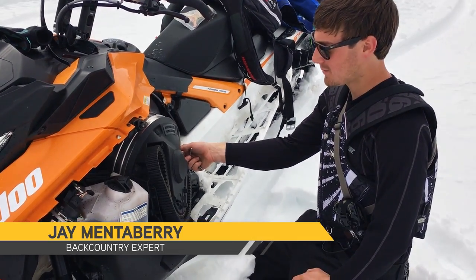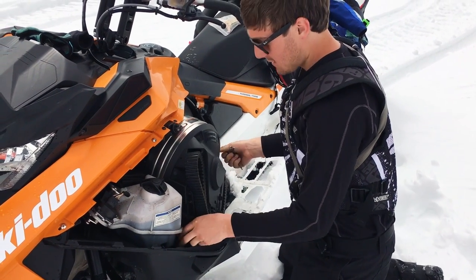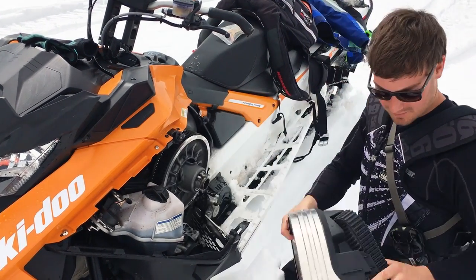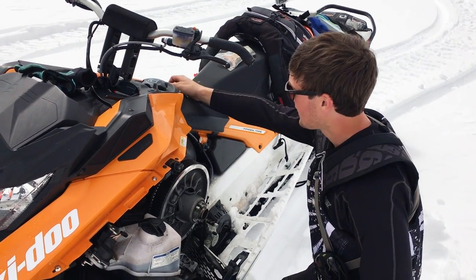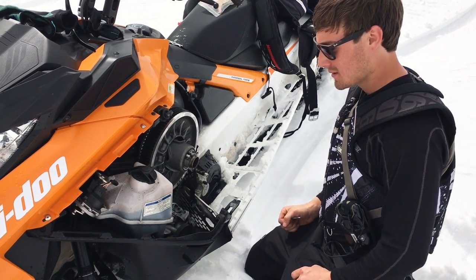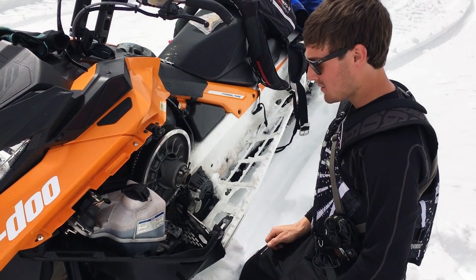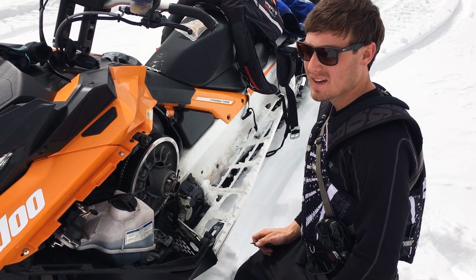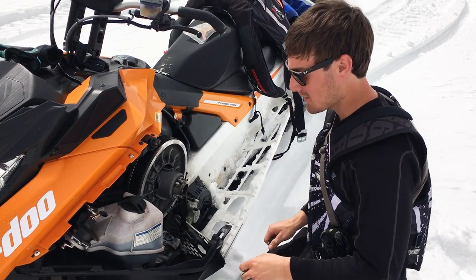I'm going to walk you through a few easy steps to check your belt tension and make sure you're getting the most out of your snowmobile's performance. It all starts with the clutches — that's basically the heart of the machine. If the belt is too loose it'll create more heat and belt slip, you'll lose RPMs, and it'll decrease the life of your belt. If it's too tight it'll have similar effects — you'll hear it squeaking at idle and it'll drag your sled forward.